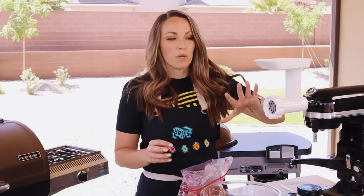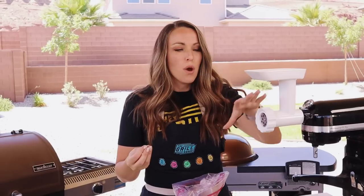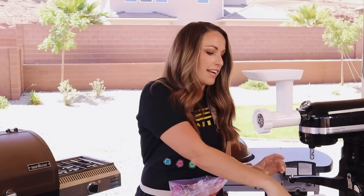For grinding, I use my KitchenAid with the meat grinder attachment, but you can use whatever grinder you have at home — I've even seen people cut their brisket down with knives. We're going to push this through twice: first with the coarse grind plate, then swap it out for the fine grind. Because brisket has a lot of tough connective tissue, this double grind breaks it down to a nice, tender texture. One tip: it's easier to grind meat that's really cold, so pull it from the fridge right before grinding, or pop it in the freezer for about 30 minutes first.